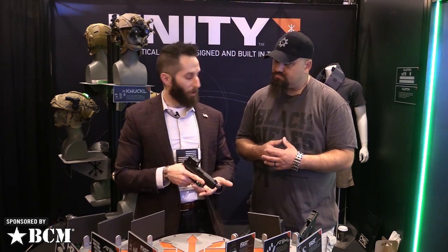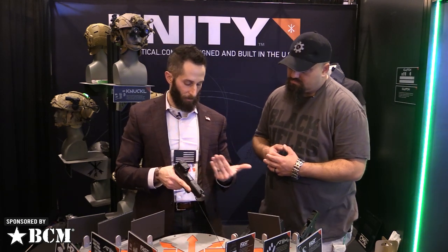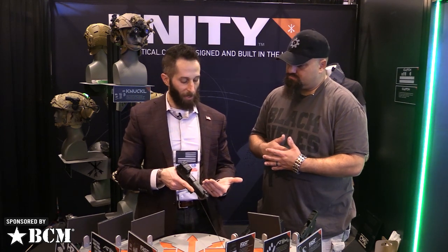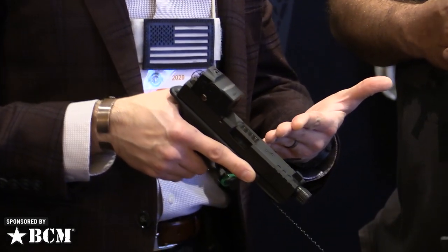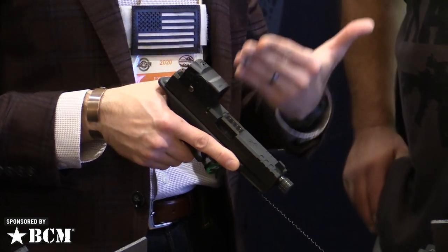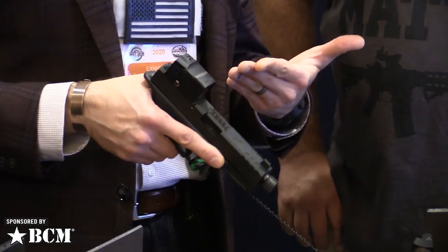This is ADAM 2.0. ADAM was actually the original Unity Tactical product back in 2012, and we figured it was time to remake it and take it to the next level. Just like ADAM 1.0 we'll be doing Glock 17 and Glock 19 slides, but we're also opening up to the SIG P320.